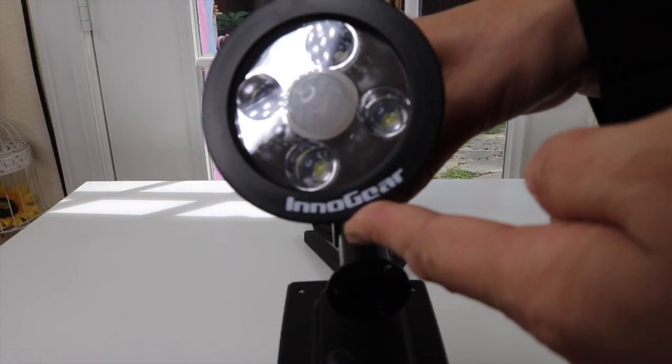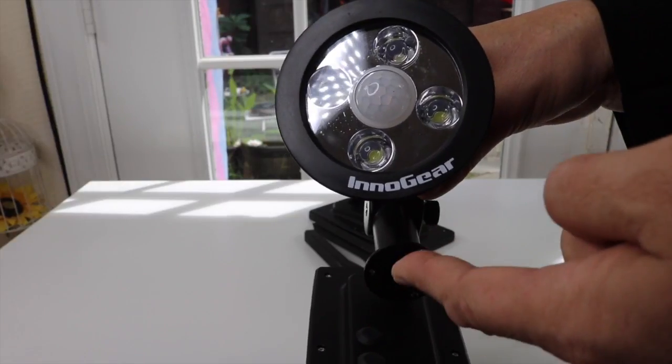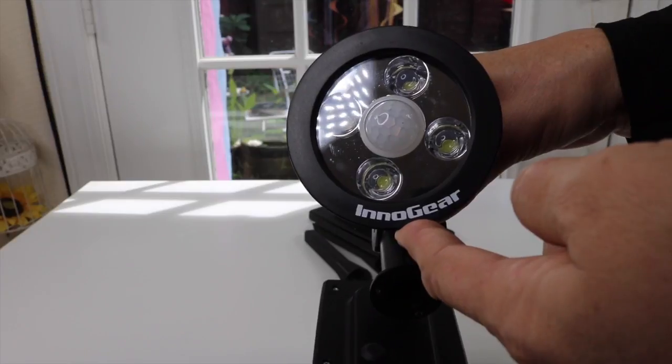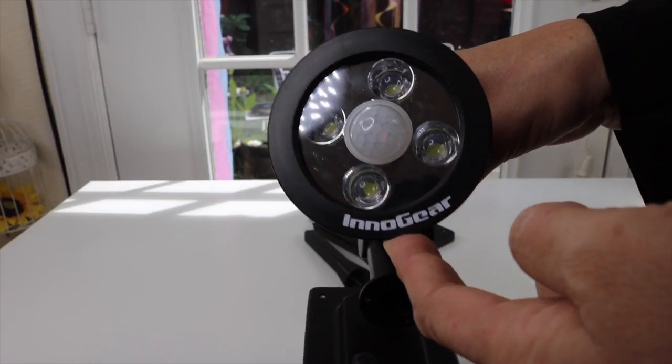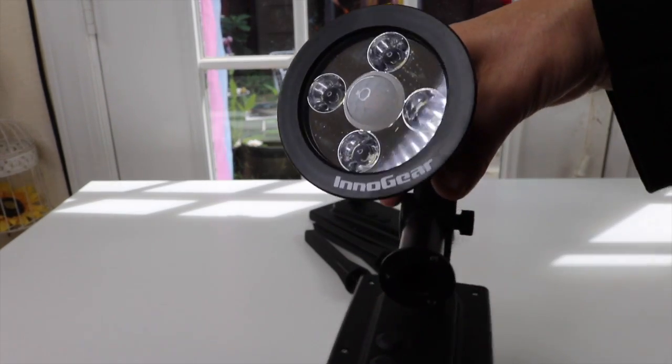These lights have two settings — low and high. Right now they're on high, and this is an extremely bright light. Right now you're not really able to tell what they truly look like.